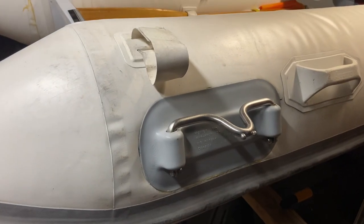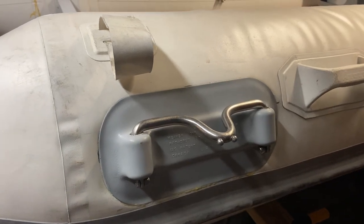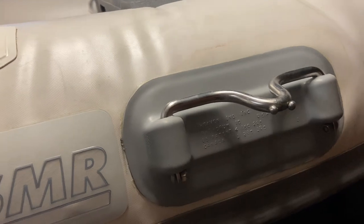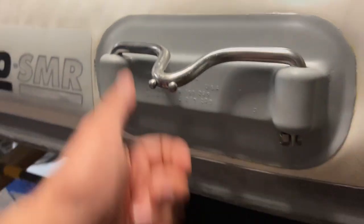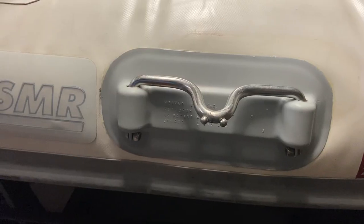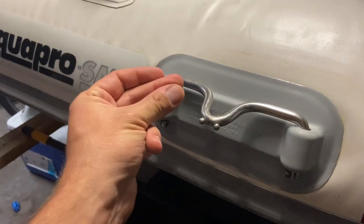Here we are 48 hours later and everything is looking awesome — it's sticking nicely, and over here everything is looking good too. These hardware pieces pop in pretty easy, they're just hand tight. Now we're heading down to the boat.